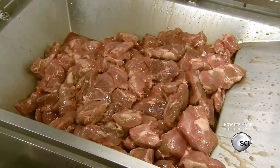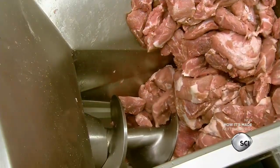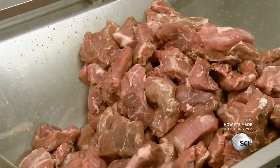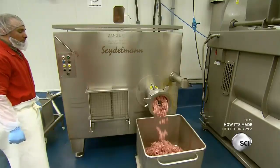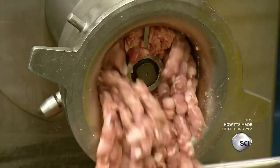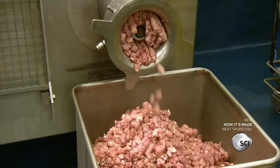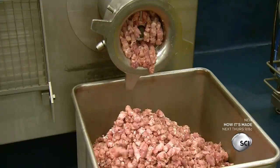They grind the contents of each cart separately. The three types of meat are ground to different sizes — the lean meat will be the largest, and the fat meat will be the smallest. The small chunks of fat meat will fill the gaps between the large lean chunks. They also add whole garlic cloves to the grinder with the fat meat.